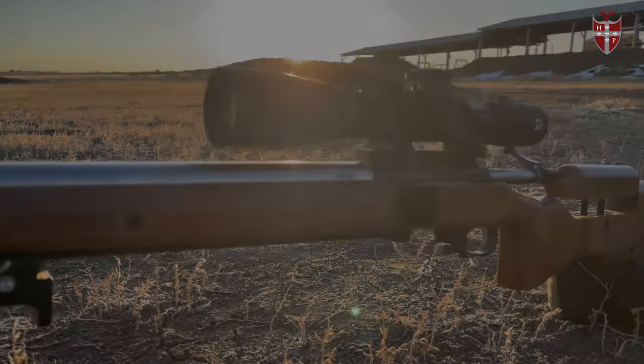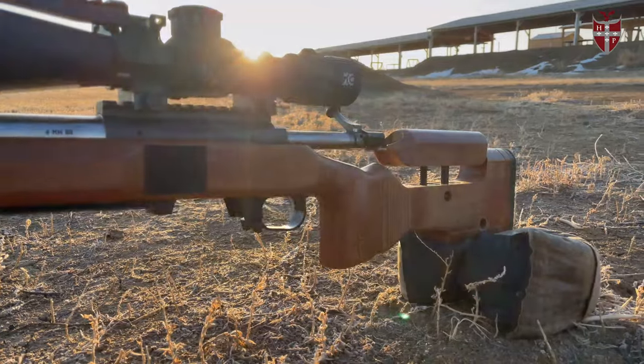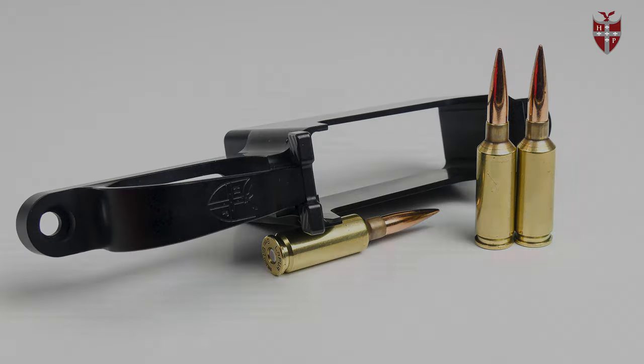The first DBM I'm going to talk about is also our most popular — it's our M5 short action DBM. These are made for Remington 700s and custom clones in standard short action calibers such as .308 and 6.5 Creedmoor. These are made to work in single stack AICS magazines or double stack AW magazines. This is also the bottom metal you want if you're running a .22 long rifle barrel action in the Remington 700 footprint. The short action DBMs come in two variations.